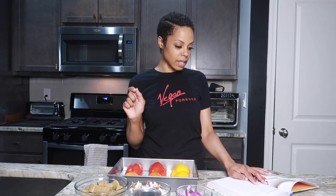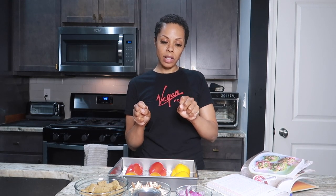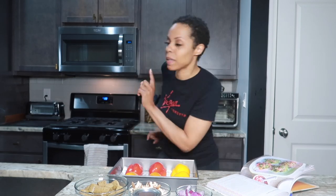Oven is preheating, we're good to go. Once that is heated, gonna pop these in. But in the meantime, the recipe says I need to put these ingredients into a food processor with the exception of the olives. I'm not really sure if I'm gonna use the olives — I might use them on a few of them.